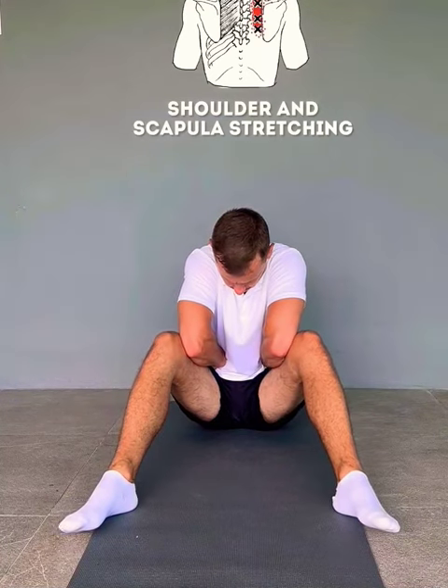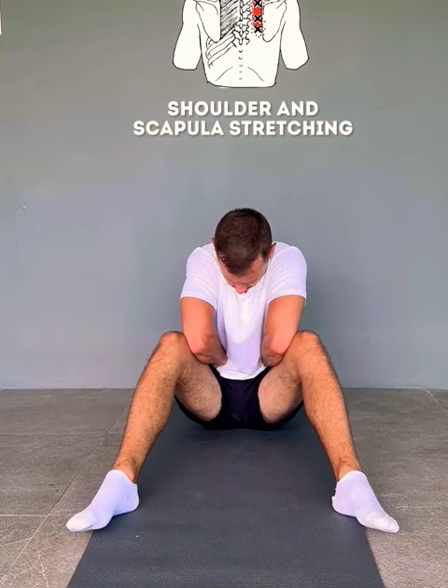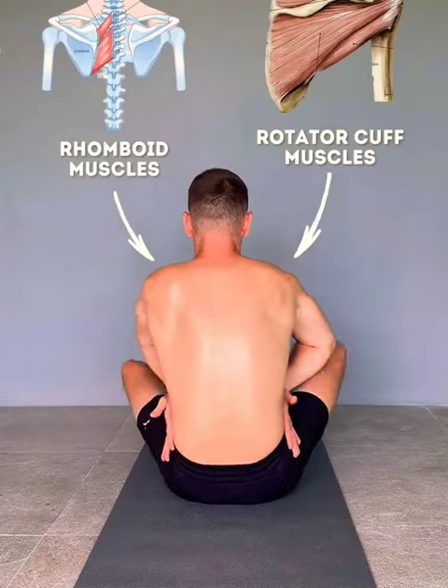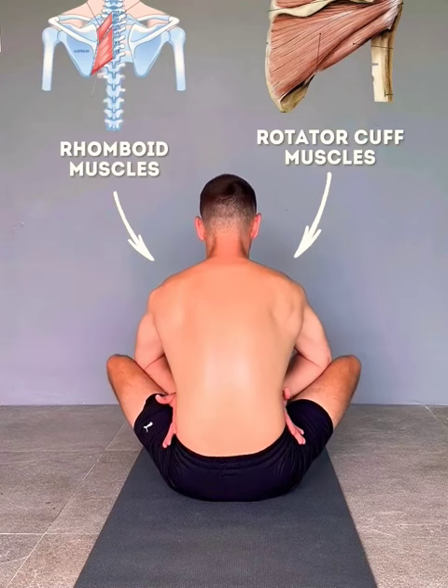New exercises for stretching shoulder muscles. We rest our hands on the lower back and the elbows between the knees. With such exercises, we stretch the muscles of the rotator cuff of the shoulder, as well as the rhomboid muscle.